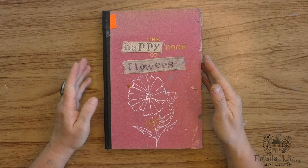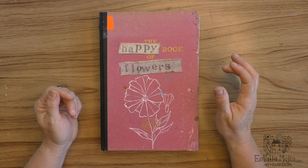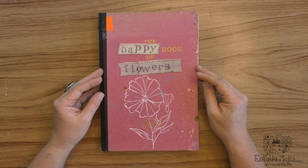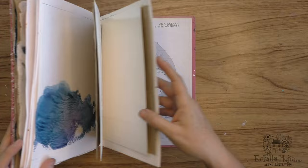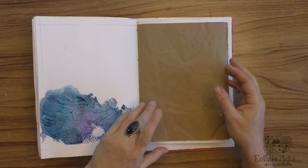Hello, welcome to my working table. Today I want to give you a tour of this sketchbook that I created, originally for the 2023 Hundred Day Project. I repurposed this book and filled it with different kinds of papers like mixed-media paper, watercolor paper, and here's something that already had something in it.